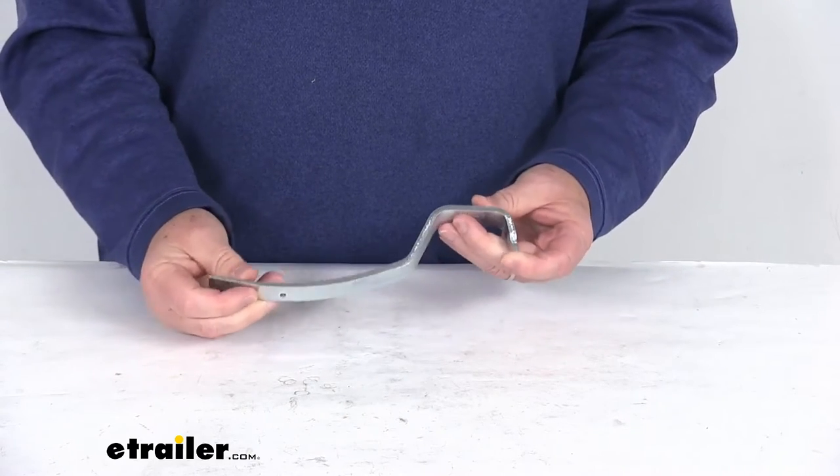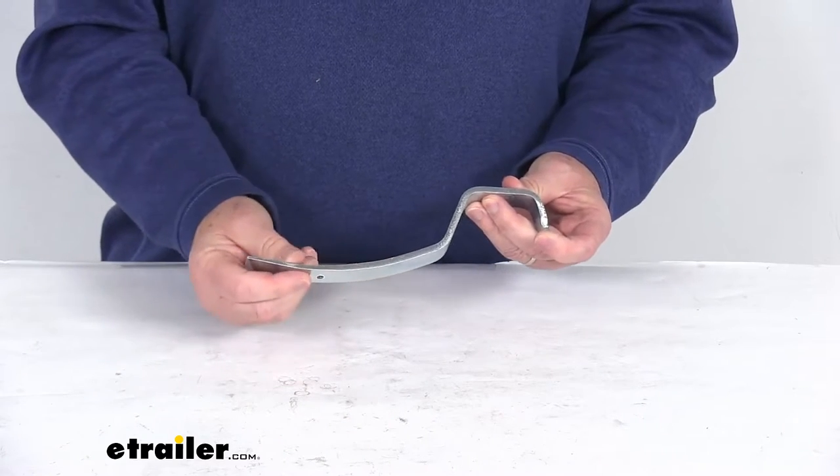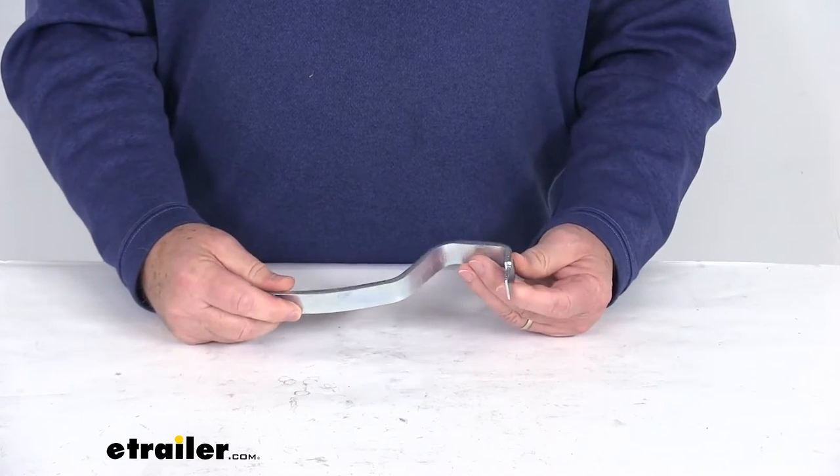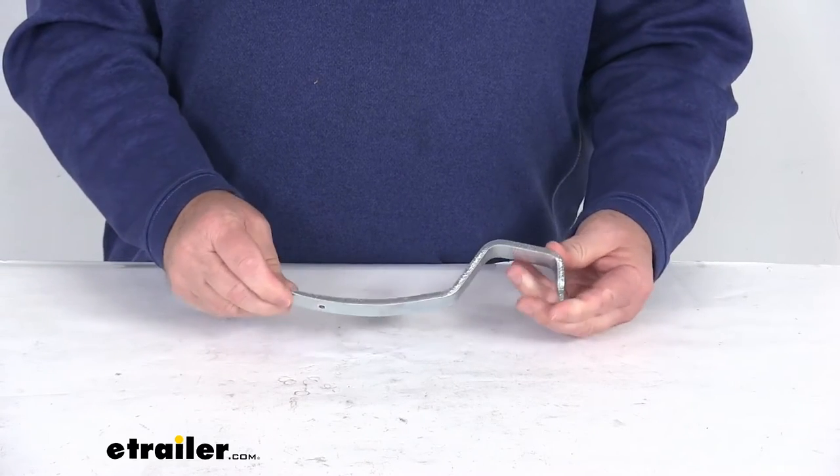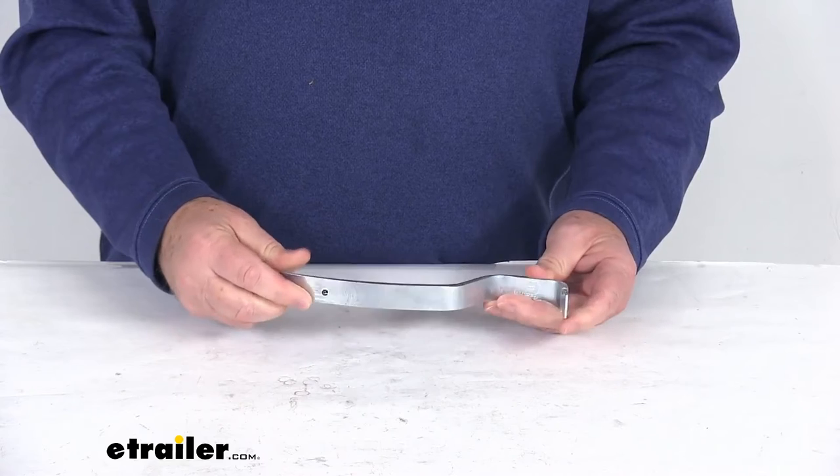As you can see, it is designed with angles to easily reach the confined areas that are in your brake assembly, allowing you to adjust the manual brakes. This is constructed of drop forged steel and it is made in the USA.